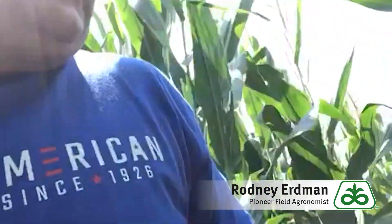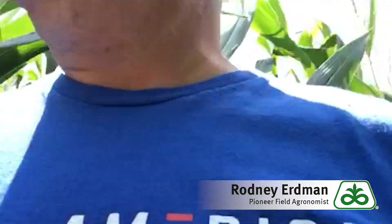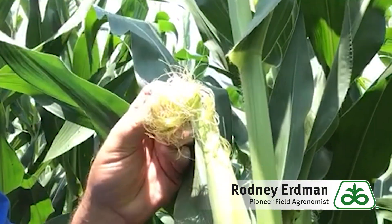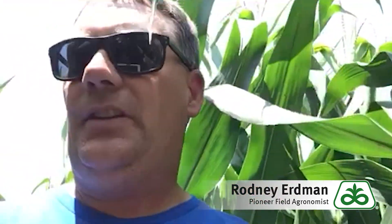Just wait. I like to wait until we actually start to see some brown silk. That gives us a little more time for the efficacy of the fungicide. You can see some right here — just a little bit of brown silk. I'd like to see at least 50, if not 75% brown silk before we start to spray our fungicide, at least this season with the lack of any disease pressure.